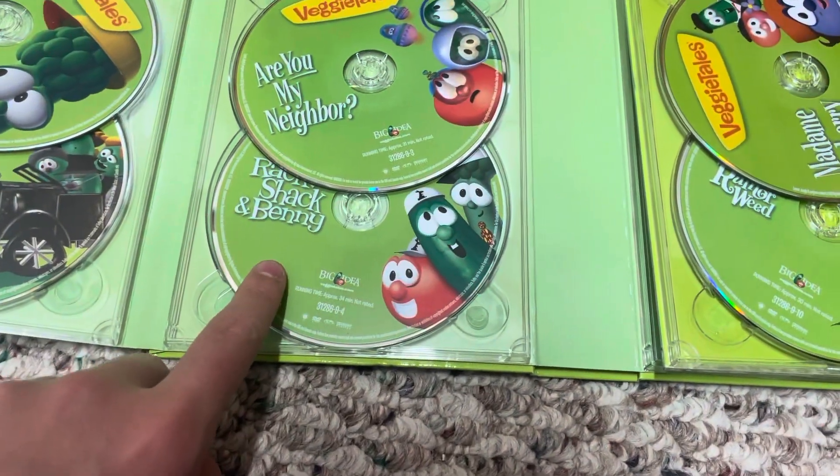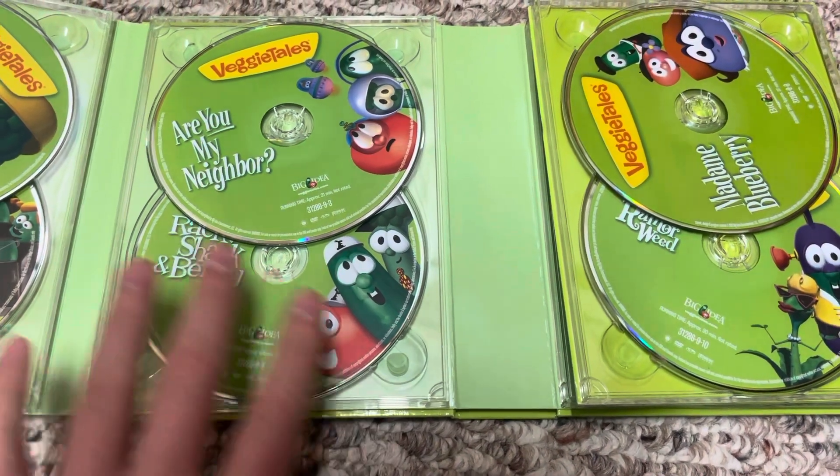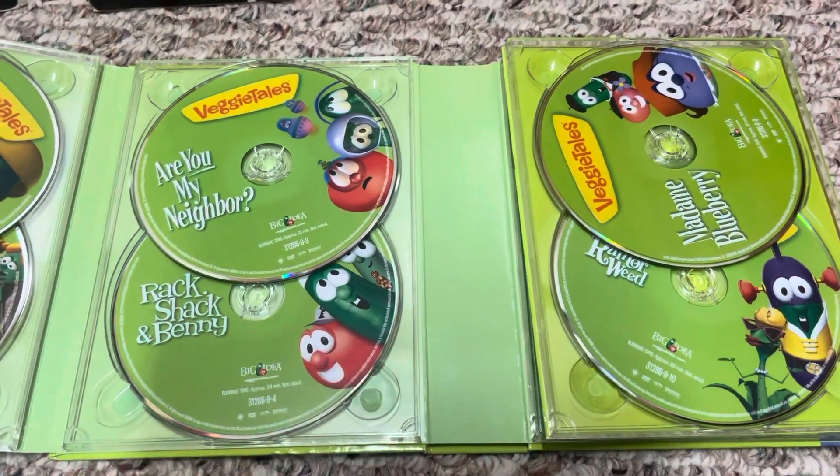This one with the awesome artwork is actually the VeggieTales Classics release, but it's greatly disguised by this artwork. I personally love this artwork — it's just amazing.